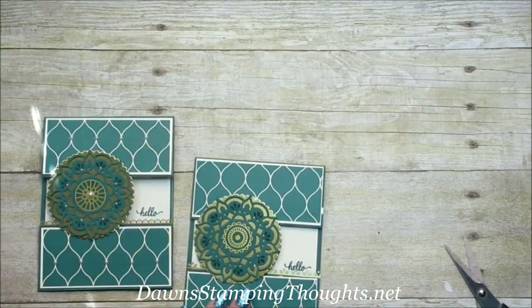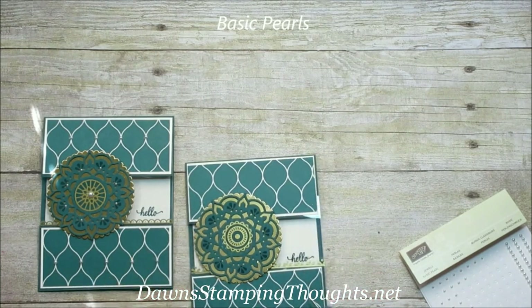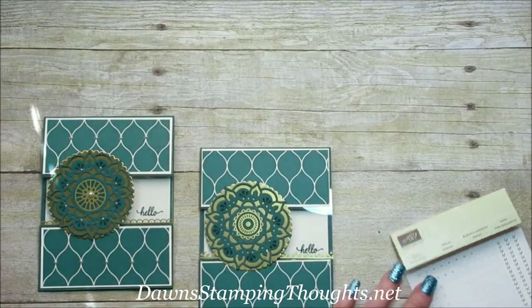One other thing — I'm going to add some basic pearls. I'm going to add them to the center of the medallion, and then also on each of the connected parts of the designer paper, and then also on the inside. Let me go ahead and do that.